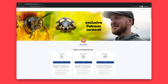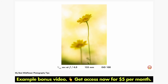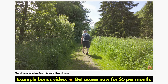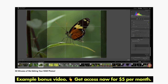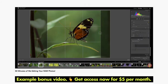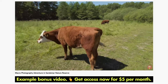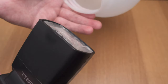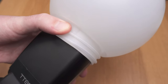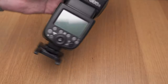Before we look at the photos, I just want to say something important — if you feel my videos have helped you, please consider supporting me with a small amount on Patreon. My supporters get a new bonus video each month and access to my library of old bonus videos. I used my Godox TT685 flash with the plastic dome as a diffuser, placed very close to the subject.